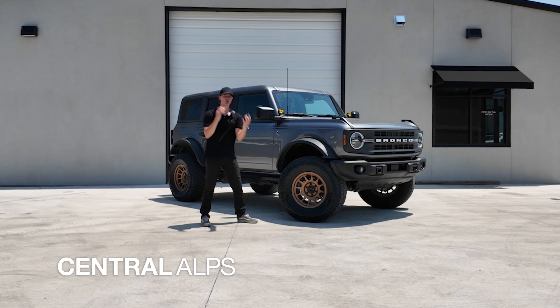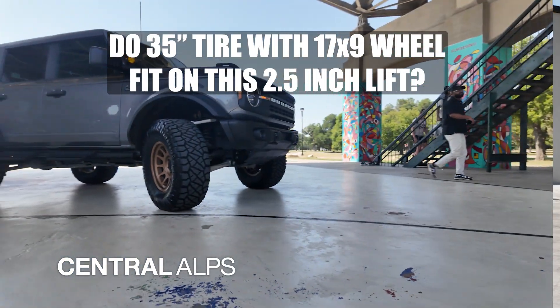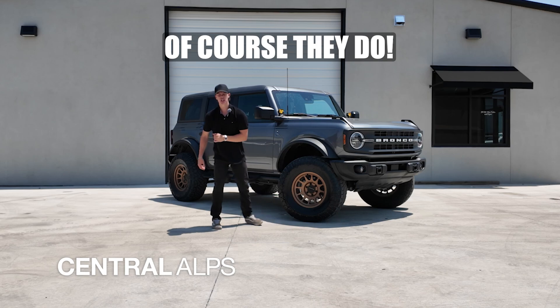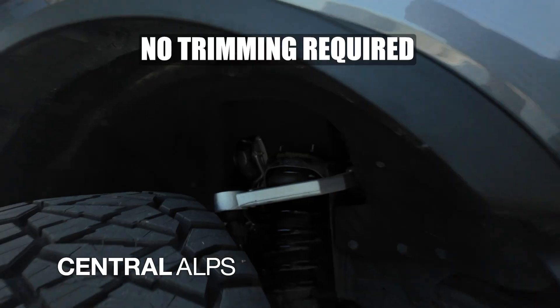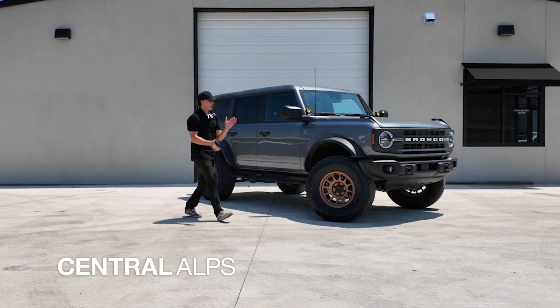You're probably wondering: do some 35-inch tires paired with a 17x9 with a negative 12 offset wheel fit on a 2.5-inch lift for this make and model Bronco? Of course they do. Super easy and simple — no trimming whatsoever in the front, the rear, or even in the back of the vehicle. Yes, they fit.